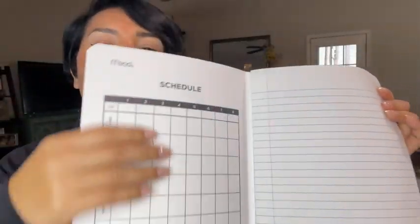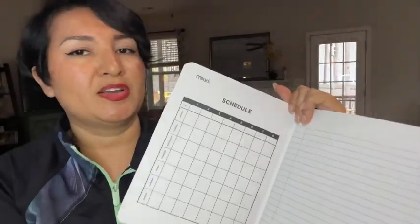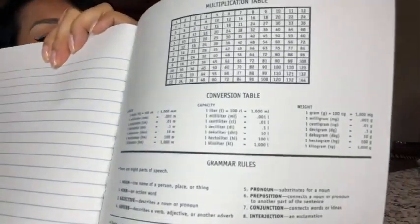There is a chart right here to make a schedule with the days of the week — keep everything organized. There is more information back here: a multiplication table, amongst other information. It's a neat little cheat sheet for little kids.